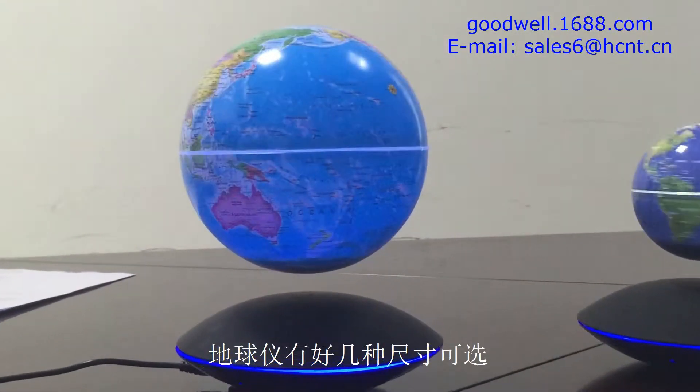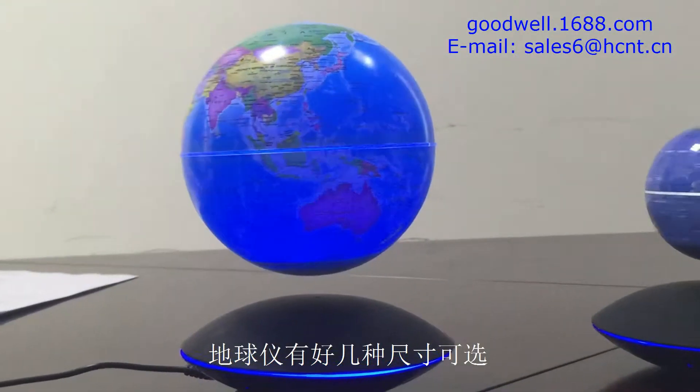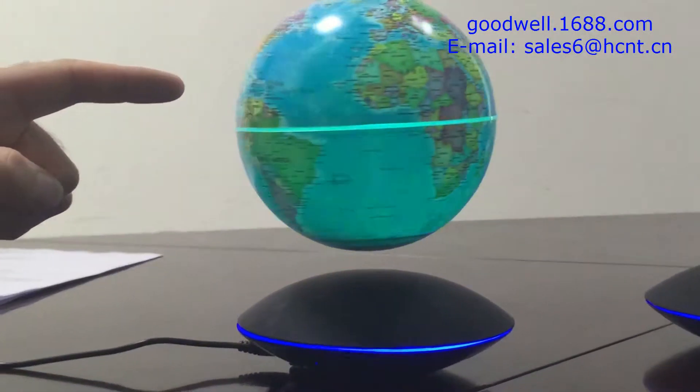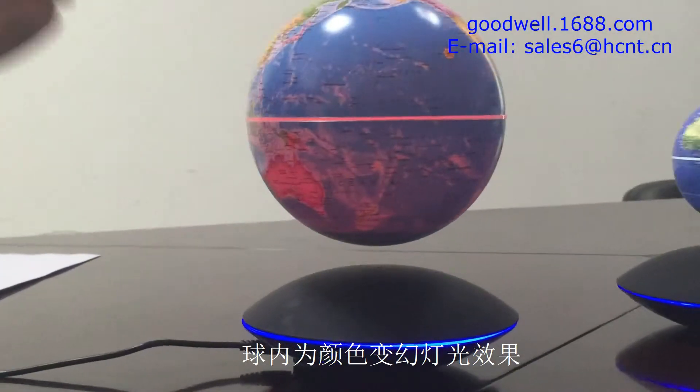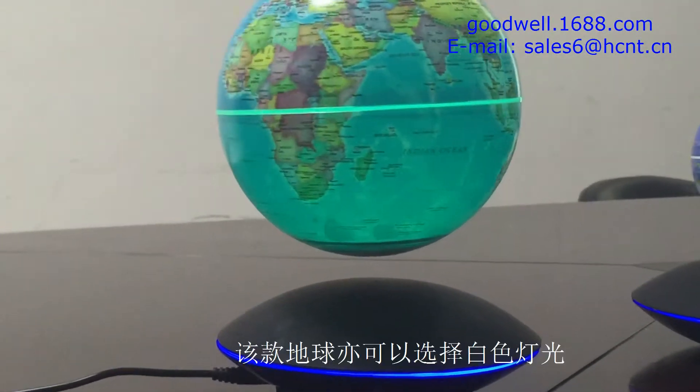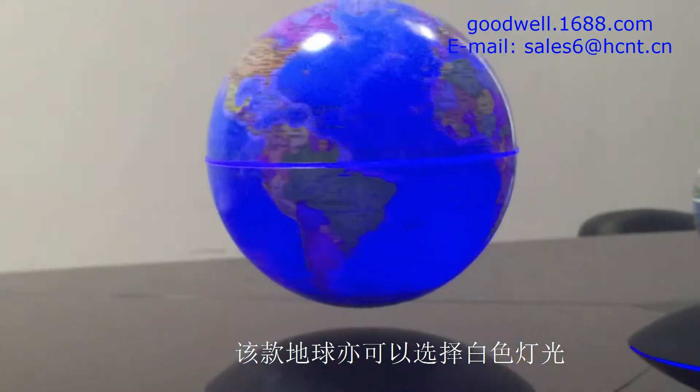We have several different sizes of globe which we can choose from. This is the six-inch, and this has the option of being RGB lights which will change from one to the other. We also have the option of just having plain white light.